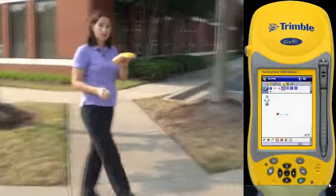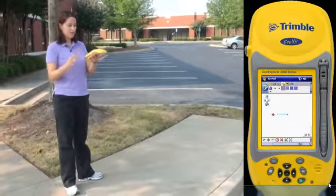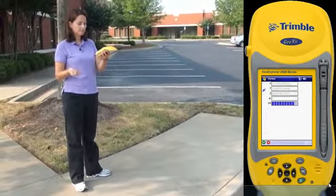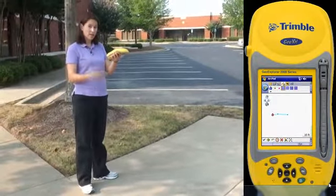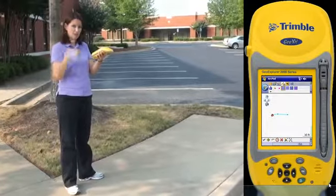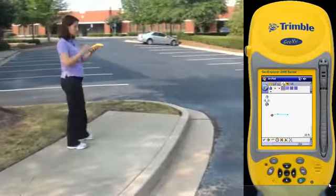Walk on down until the sidewalk bends, then tap the vertex again. Let it count up to five and it disappears. This is going to become very repetitive — at every bend in the line you tap the vertex button. You grab five positions averaged together to create each dot. Make sure you keep in the center of the sidewalk as you go.